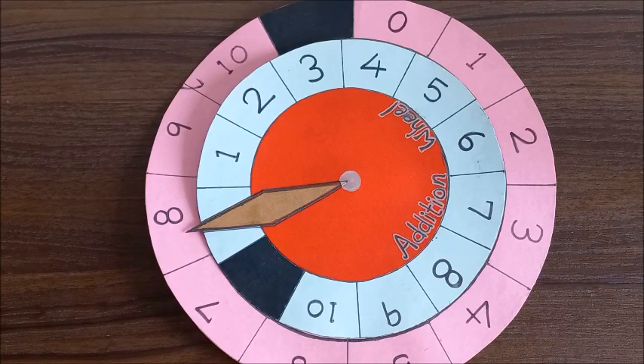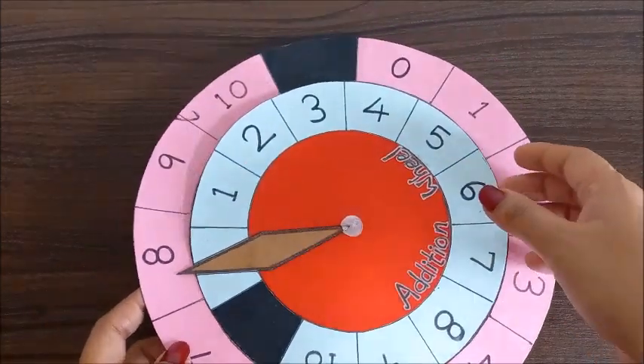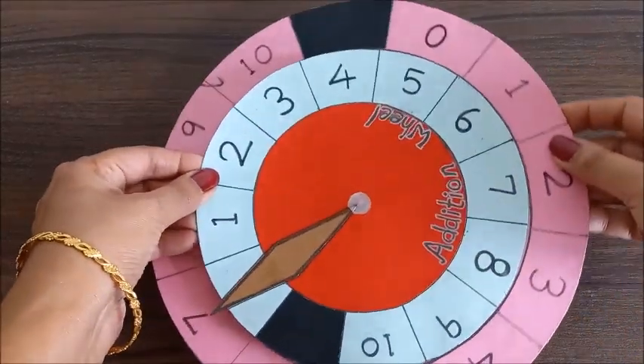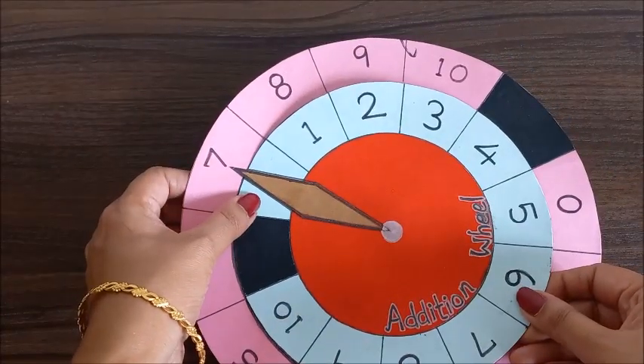Welcome back to the channel everyone. Today's TLM is about the single digit addition wheel. This is the edition wheel. You can see these two wheels here - this is the one wheel and this is another wheel, the smaller wheel and the bigger wheel, and you can see this needle pointing out towards the numbers.